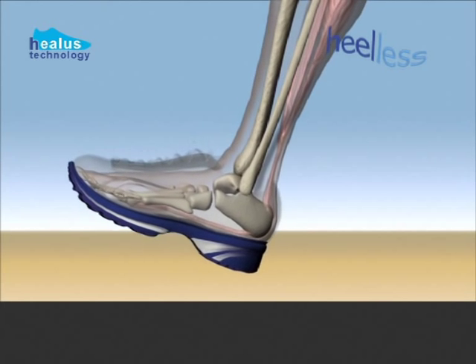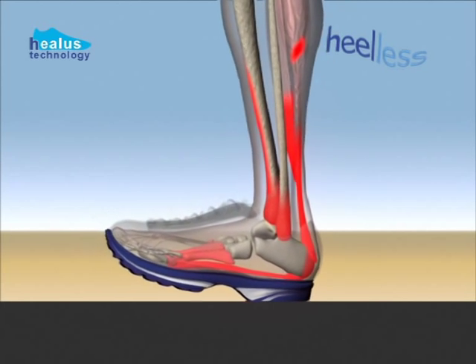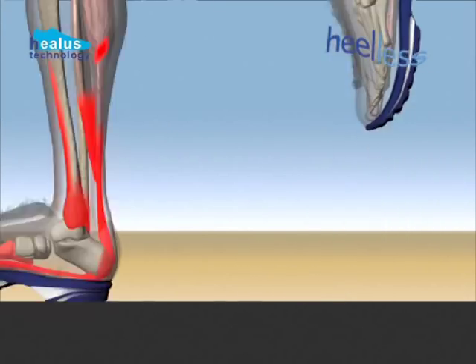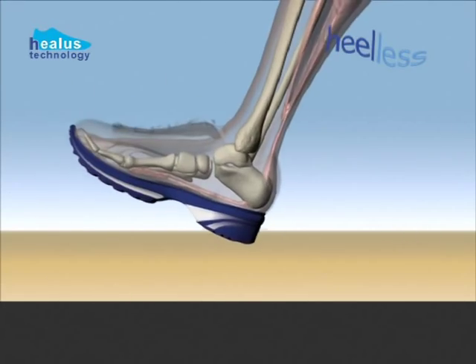However, it's also a hard sport where most runners pound the roads and send big shocks through their heels to the knees, hips and backs every step of the way, causing overuse injuries.